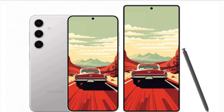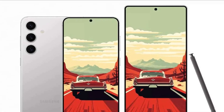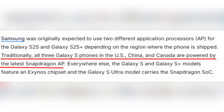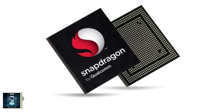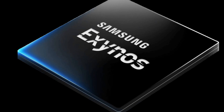It has those classic rounded corners we've come to love, making for a sleek design that's both modern and ergonomic. Now, let's talk about what's powering the Galaxy S25. Traditionally, Samsung has equipped the Galaxy S series with different processors based on the region. In the US, China, and Canada, we expect to see Qualcomm's latest Snapdragon application processors, while other markets often get the Exynos variants.